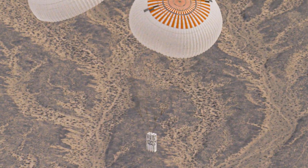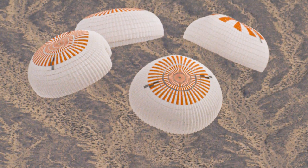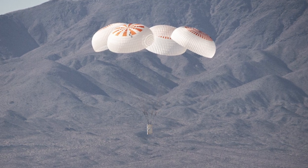SpaceX also announced that they completed their 7th successful system test of Crew Dragon's Mark III parachutes. The parachutes need at least 10 consecutive test successes in order to qualify for NASA human spaceflight certification.